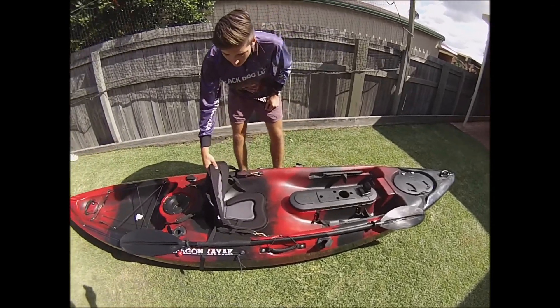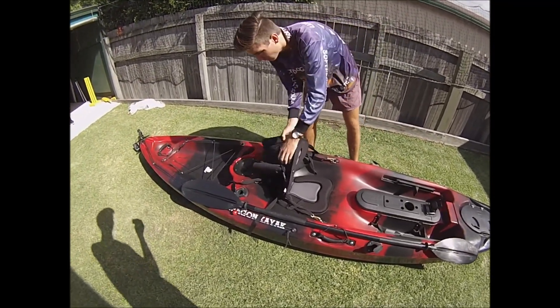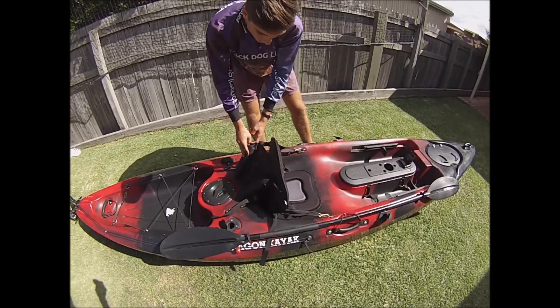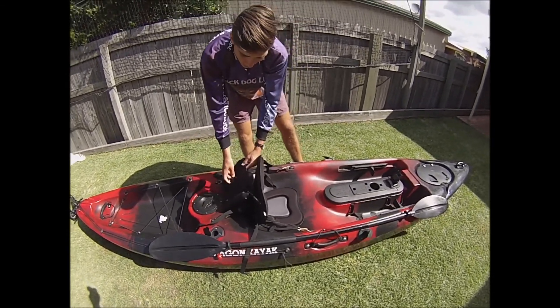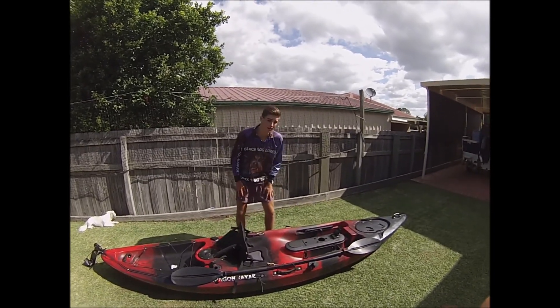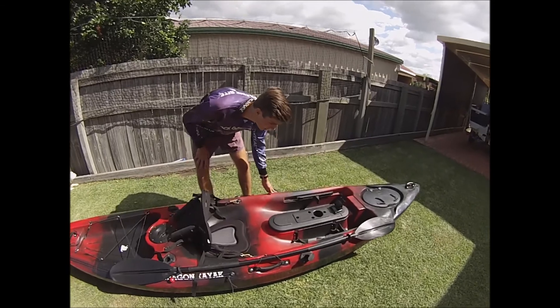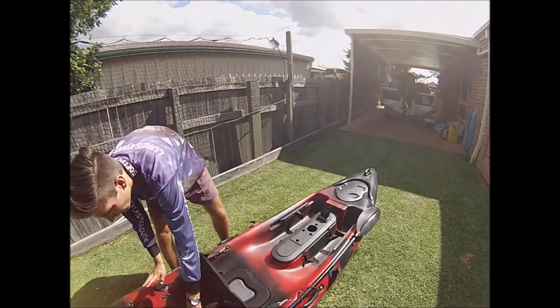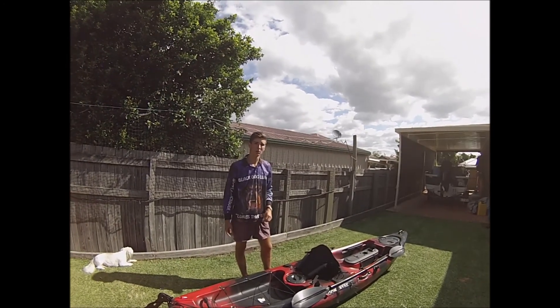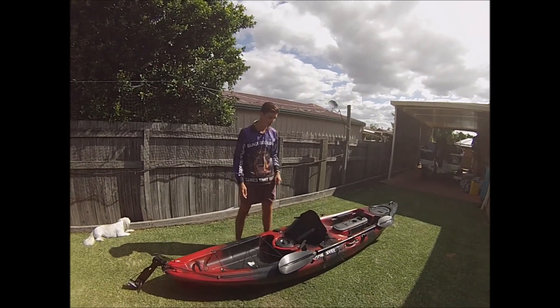Also a deluxe seat from Dragon Kayak, which I've never seen on any other kayak. It's got this little compartment in the back with two extra rod holders and a handy bit of extra storage for your net or whatever else you want to take out. Also standard on all Dragon kayaks are the four rod holders — two at the front and two at the back — which are really good if you want to take a few rods or go trolling. You just sit them out the back and paddle.